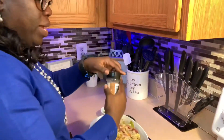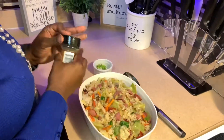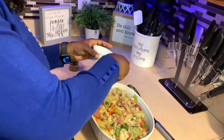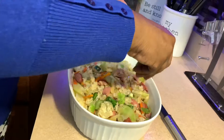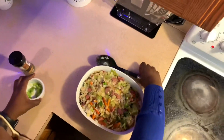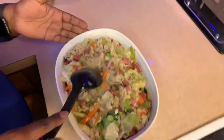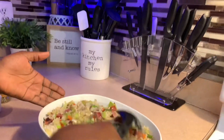I'm going to add a little bit of Italian seasoning on top, then get my green onions and put a little bit on top for more color and a little more flavor. And there we have it — isn't that beautiful? Everything is nice and lovely.